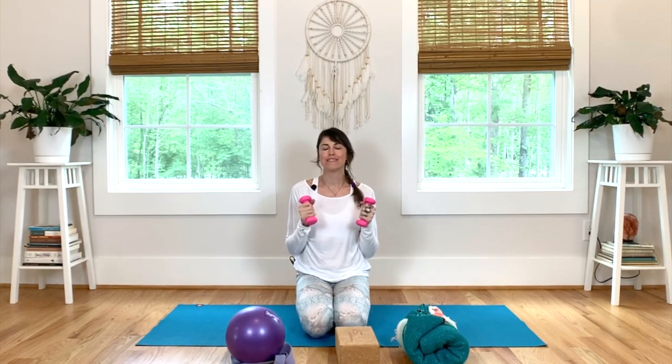Weights are optional, but definitely a great enhancer. Once you're ready, I'll meet you on your mat. Have an awesome practice. Namaste.